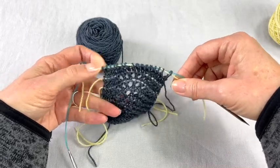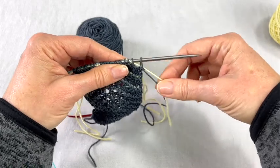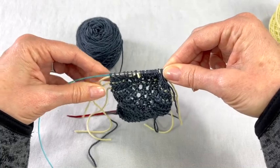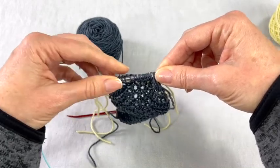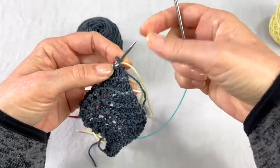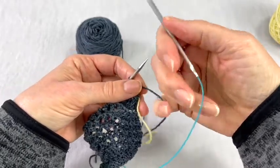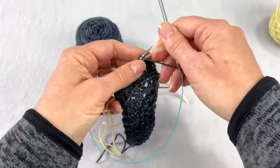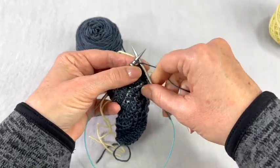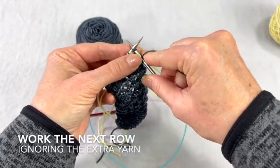So you're just going to come in here and grab all of these stitches, pull the yarn through, and just let it dangle on either side. You've put in your lifeline — it's just going to sit there with your knitting and you're going to ignore it. You don't want to catch your lifeline in with your stitches when you do your next row.